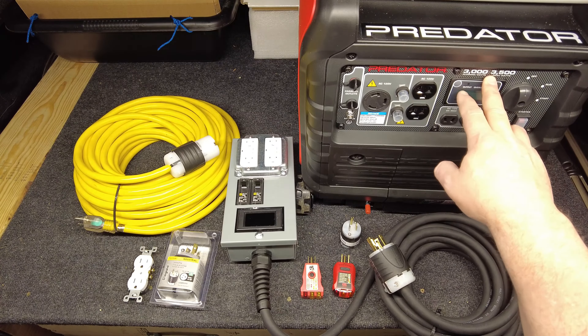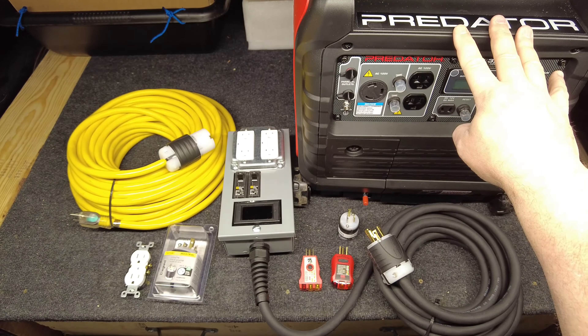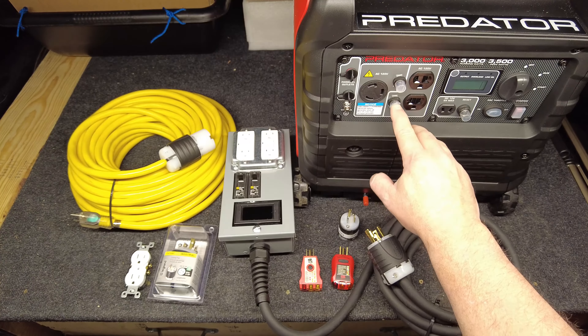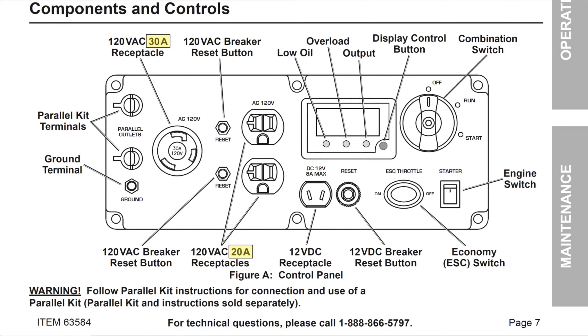If you've got an RV, motorhome, camper trailer, or something and you plug your entire camper into this outlet, it feeds the electrical panel in the RV and you're getting full power out of the generator. But if you're like me doing tent camping or camping out of the back of your pickup truck and you're only using the front outlet, depending on what the breaker rating is — I downloaded the PDF owner's manual from the Harbor Freight website and the manual only shows a picture of the front panel indicating this is a 20 amp breaker.